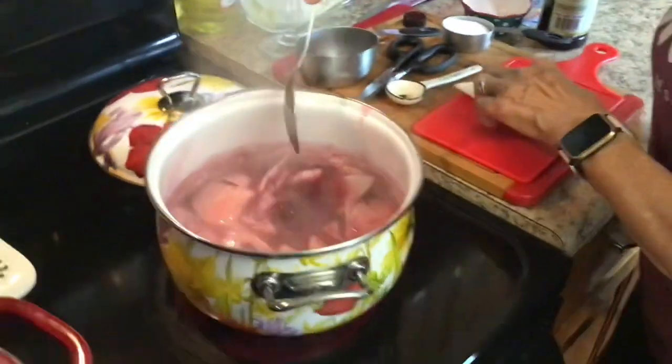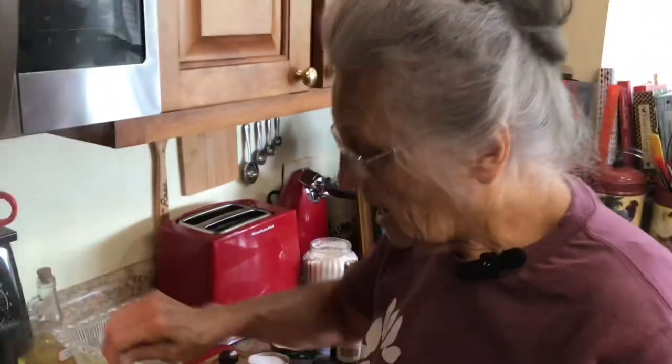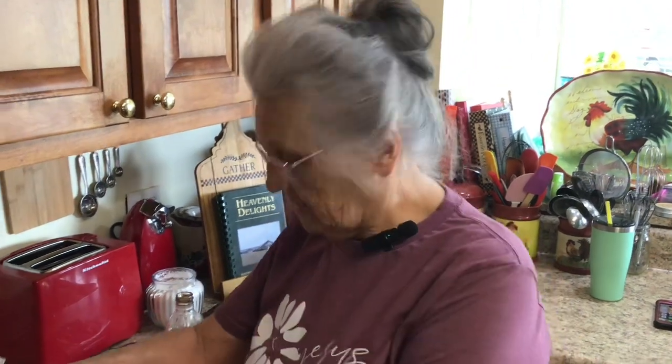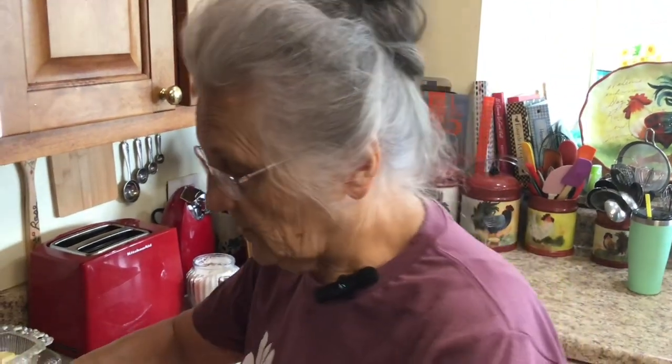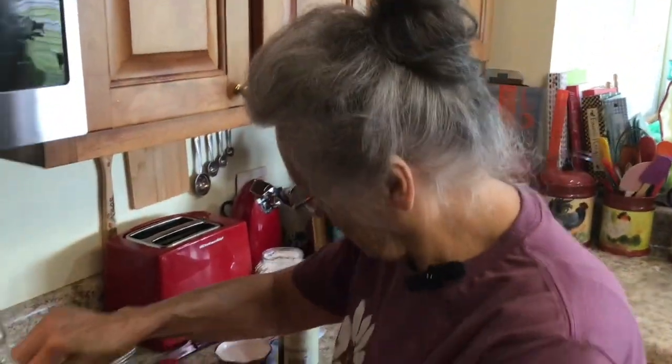Now, my mama used to make blackberry dumplings like this all the time. What she would do — and I'm not going to do it today — is put them in a bowl, roll out a crust, put the crust over the top, put it in the oven, and brown that crust. I'm not going to all that trouble today because I'm making this the simple, easy way.